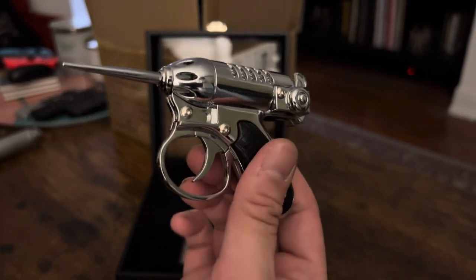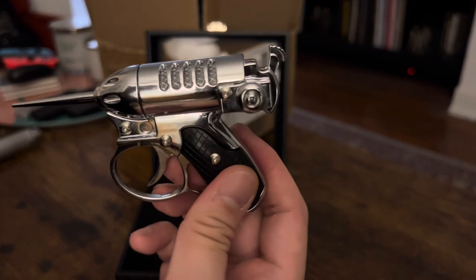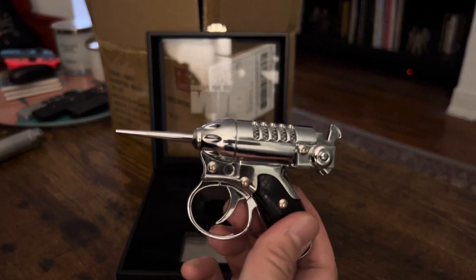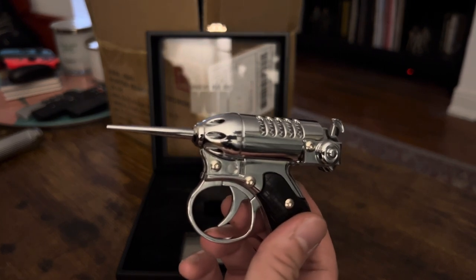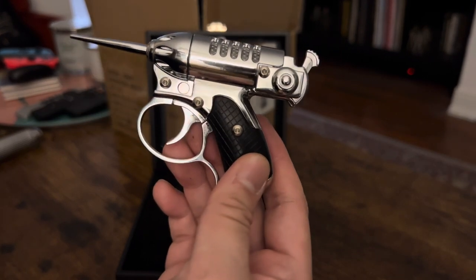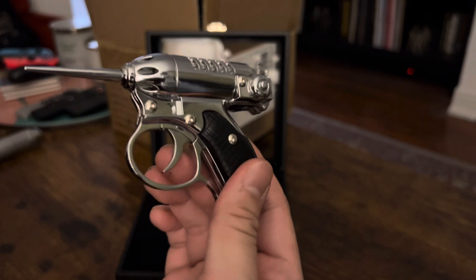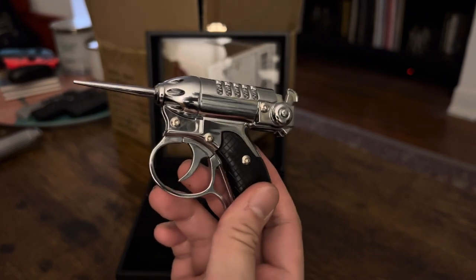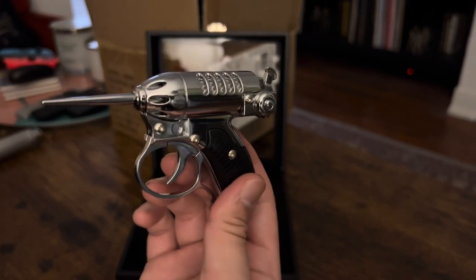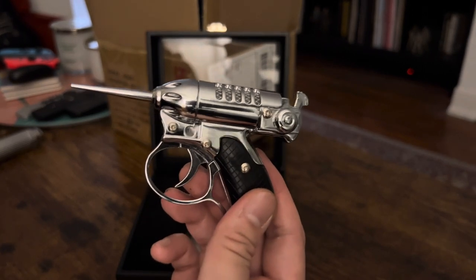That is Factory Entertainment's Noisy Cricket replica. They call it a Men in Black 1 — it's basically a slightly inaccurate Men in Black 2. This is a pricey item, coming in at about $450. I think this item should probably be priced at maybe $250. But if you're a big enough fan and you like licensed replicas with sound effects, it might be worth it to you — it might not be. That's up to you.